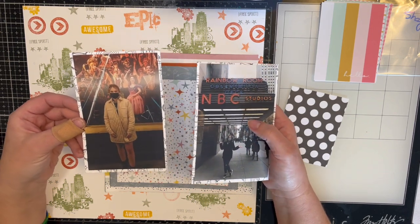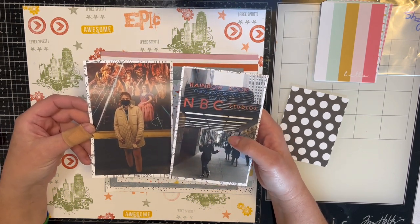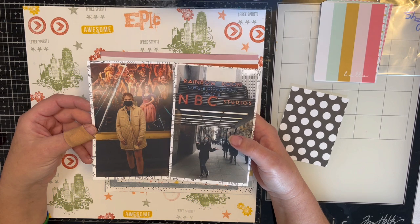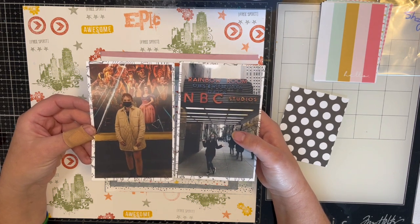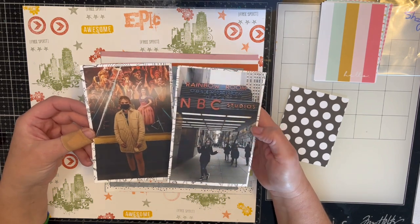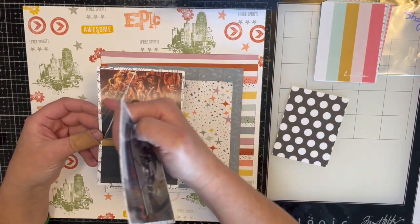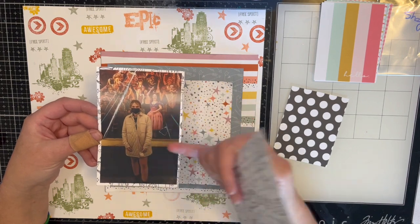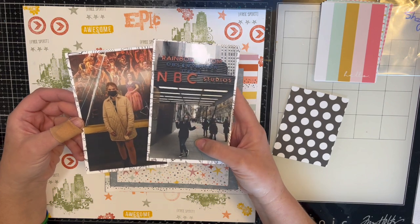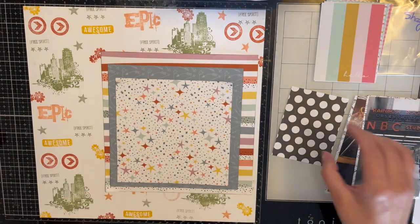I planned on taking her in 2020, but we all know what happened. So in 2021 I told her that as soon as Broadway opened back up we would go. Broadway opened back up in October, and we went the weekend after Thanksgiving — left Friday, got back Monday, saw five shows in three and a half days. It was absolutely amazing. We saw Phantom of the Opera, and this is a picture inside the theater, and that's Emma outside the theater, and that's me under the NBC Studio logo.